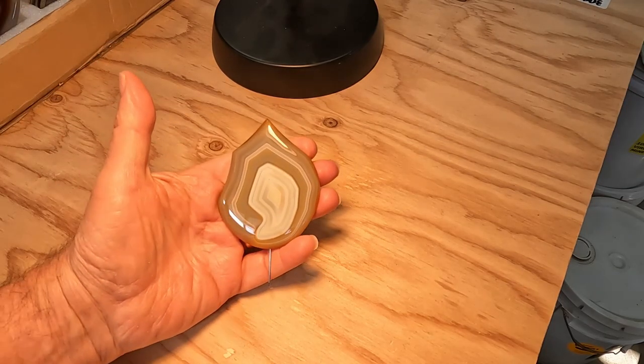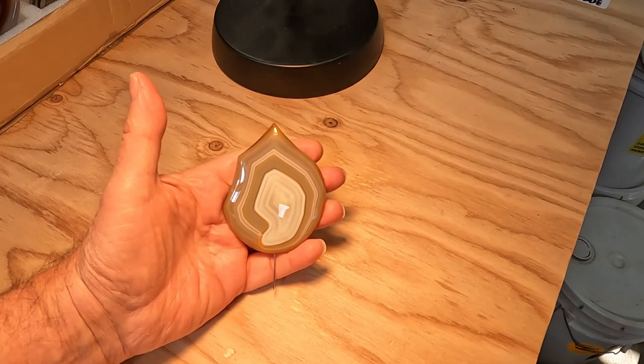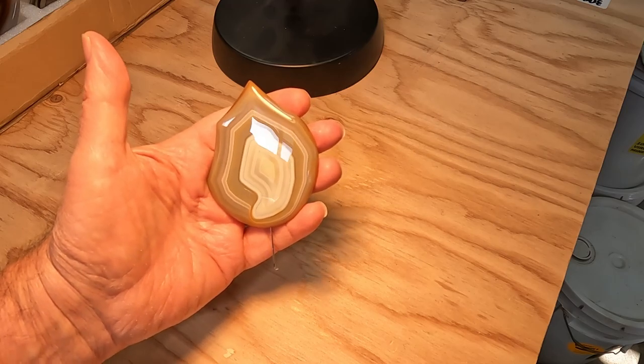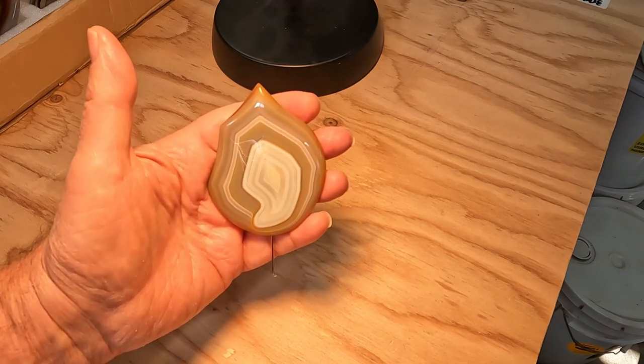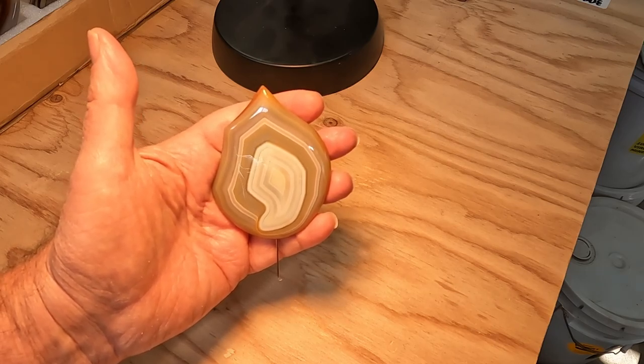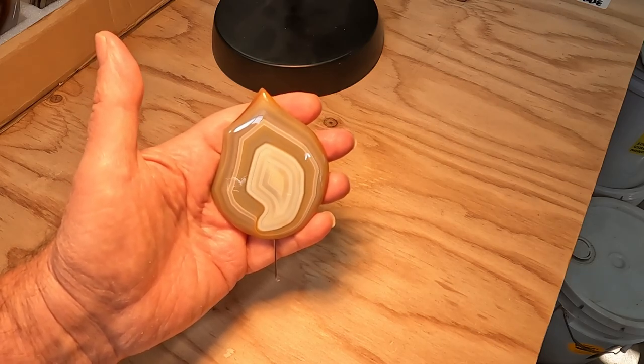This is one of two centerpieces — again a Brazilian agate with a nice flame. And here would be the other one: a nice central feature with agate bands going around and framing the central feature.